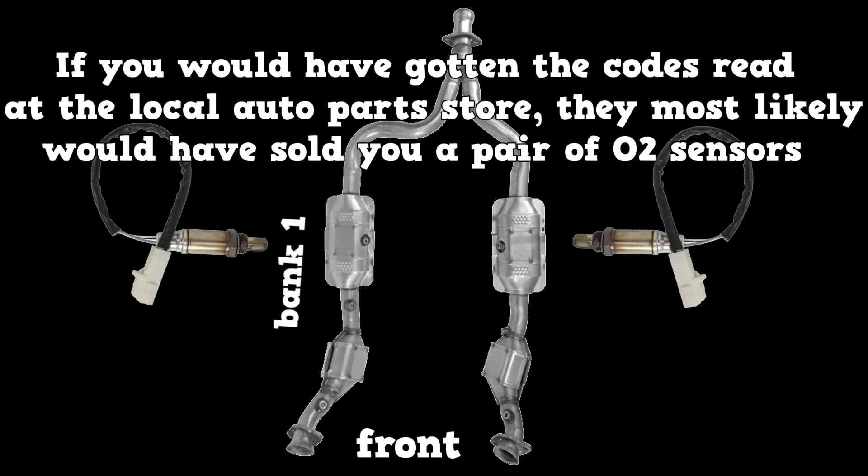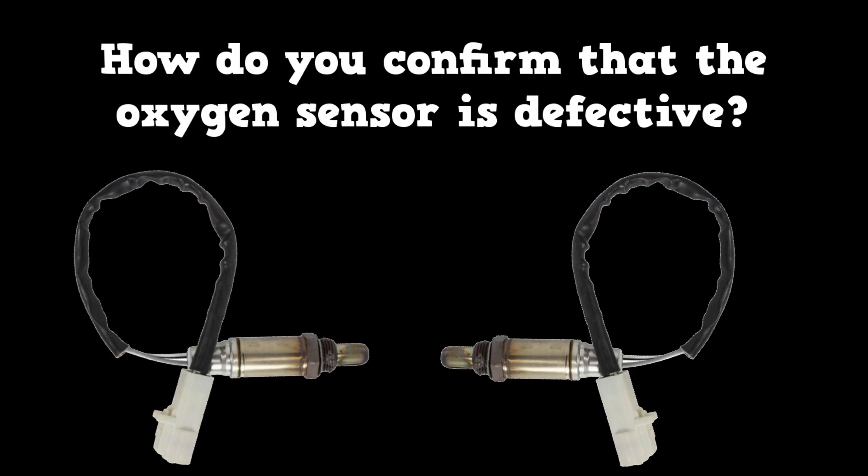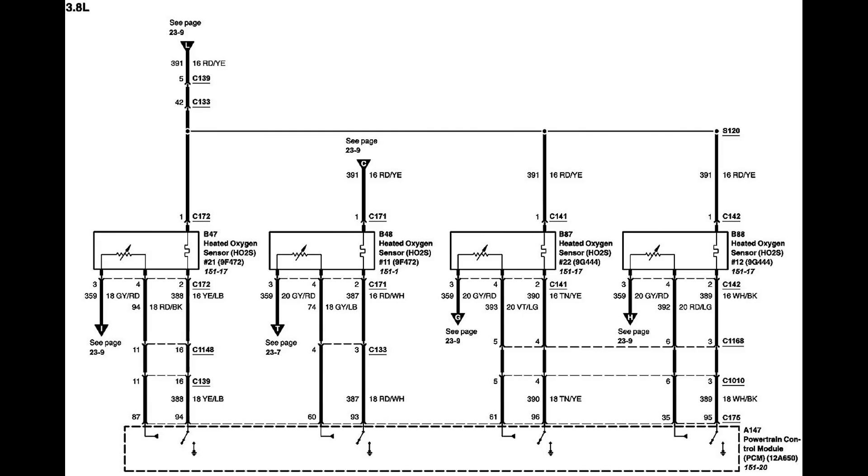If you had gotten your code read at the local auto parts store, they most likely would have sold you a pair of oxygen sensors. How do you confirm that the oxygen sensor is defective? First, we need to confirm that the circuit in question is receiving power and ground.